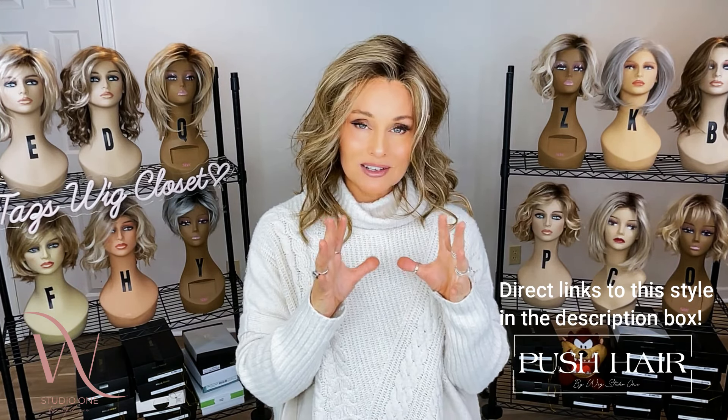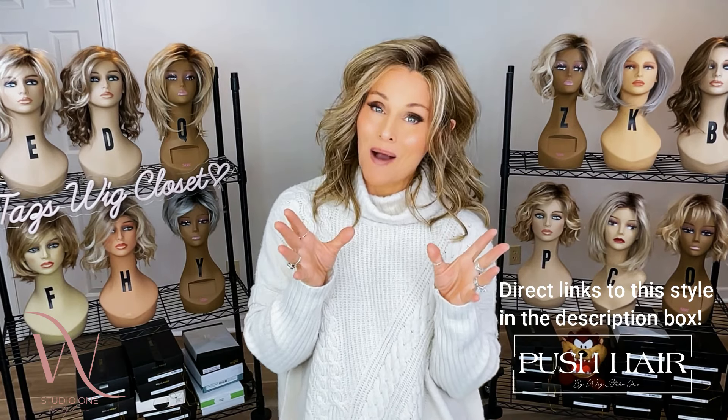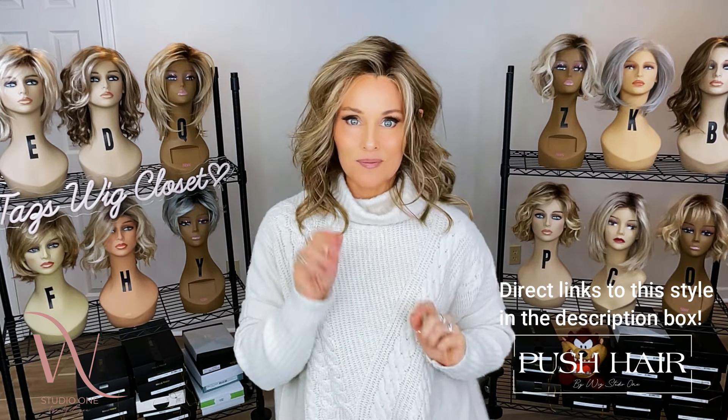These are really coveted styles in the market. Be sure to check them all out — all of the links are below this video. Everybody have a great day.